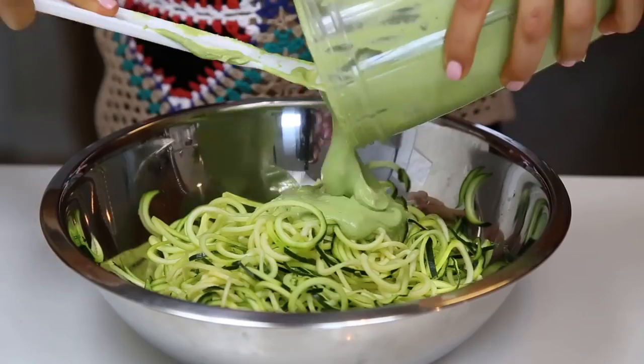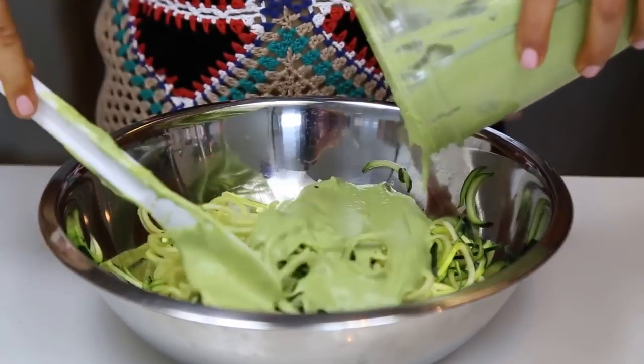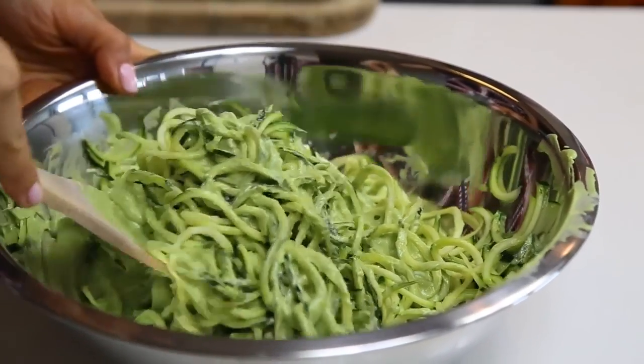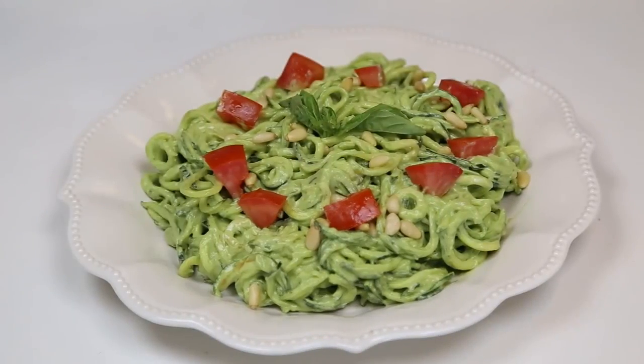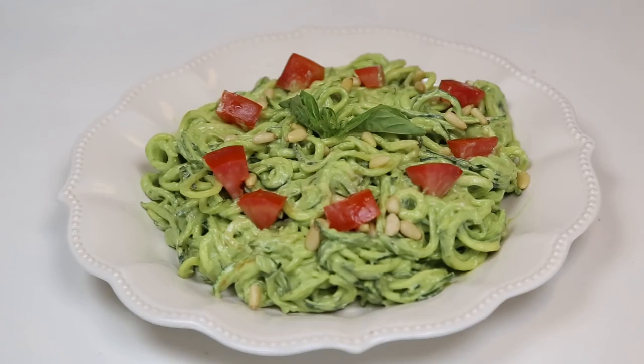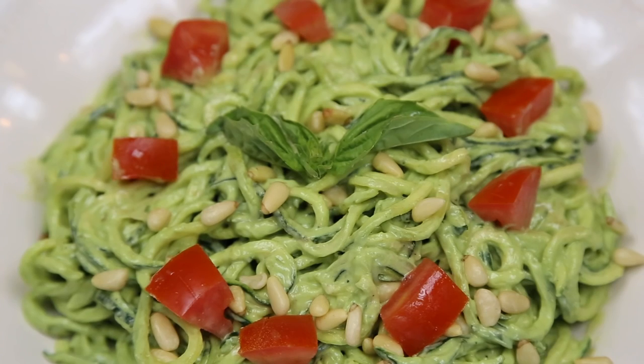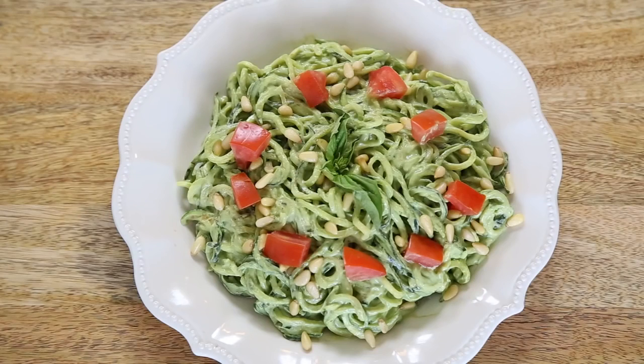Once that's done, you add it to your zucchini pasta — it looks so good. You just mix it really well, then serve it and top it off with some tomato. I put a little bit more pine nuts and basil to make it pretty. That's it — recipe number three is ready!